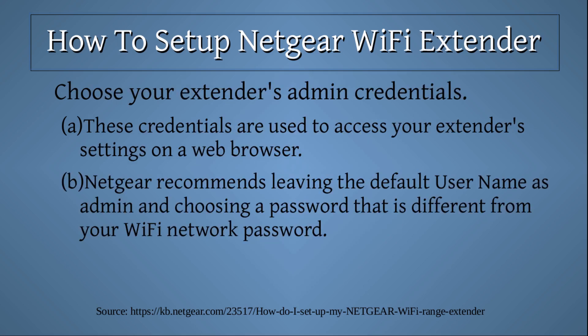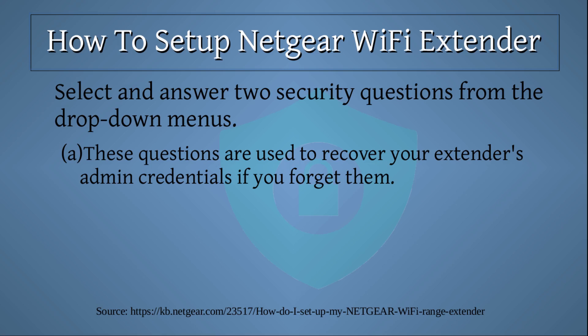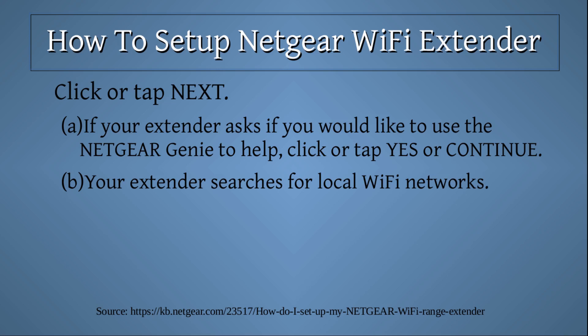Choose your extender's admin credentials. These credentials are used to access your extender's settings on a web browser. Netgear recommends leaving the default username as 'admin' and choosing a password that is different from your Wi-Fi network password. Select and answer two security questions from the drop-down menus. These questions are used to recover your extender's admin credentials if you forget them. Click or tap 'Next.'